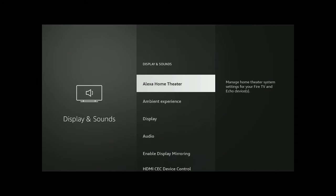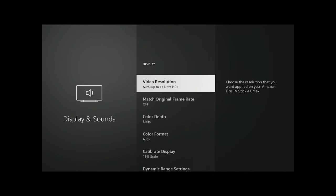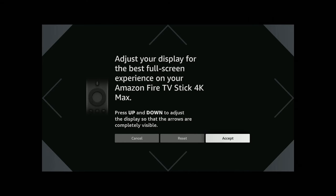Once you click on Display, go ahead and click on Display again. Now you want to go down to where it says Calibrate Display and click on it. This will let you adjust your display for the best full screen experience on your Amazon Fire Stick 4K Max.